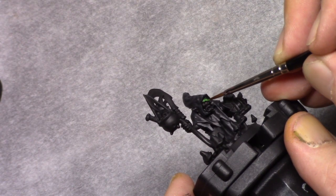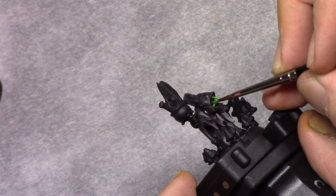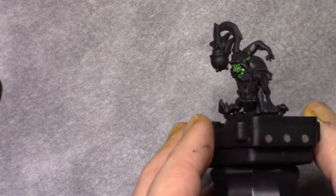I started on the skin by making a mixture of 1 part boreal tree grey and 2 parts sherwood grey, and I just blocked in all the skin on the model. As you're going to see I forgot the legs which I painted in later.